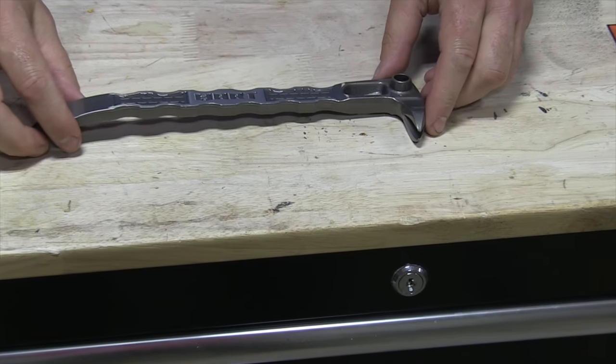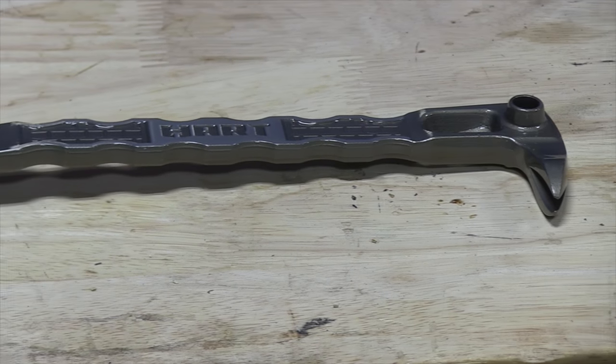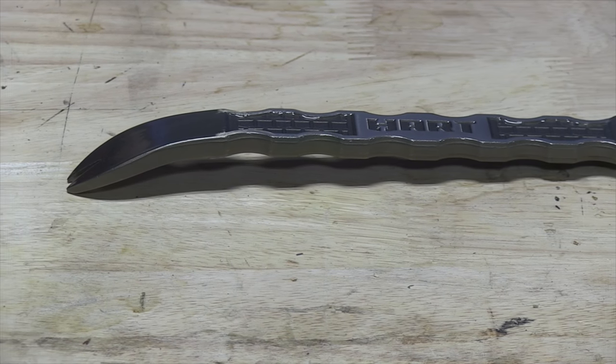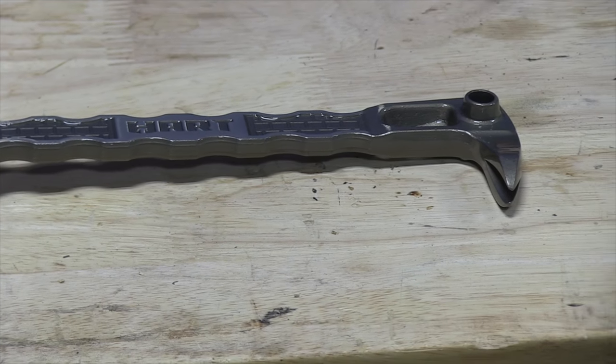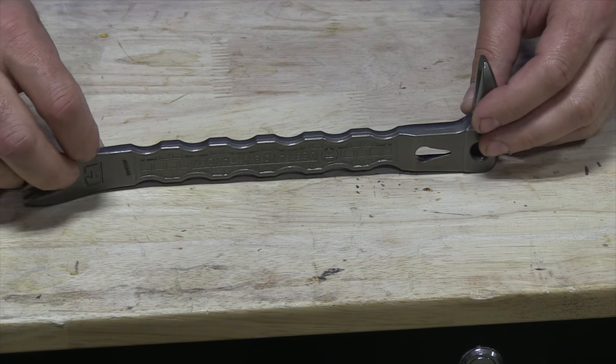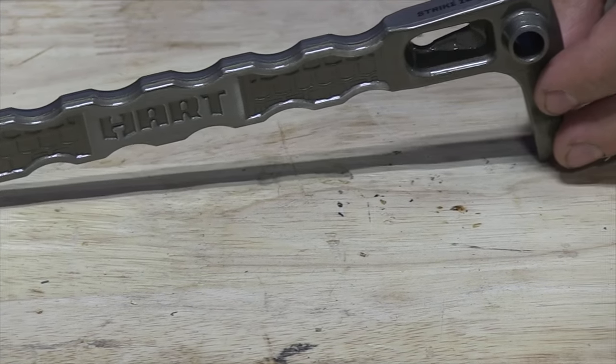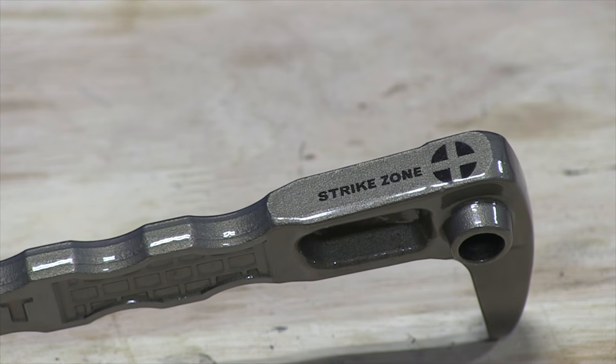Next is the 180-degree 10-inch nail puller, which has a similar design to the pry bar with the grip indentations. It has three different ways you can go ahead and take nails out. It claims to be two times easier than claw hammers, and the forged grip is claimed to give you five times more grip — which is pretty cool.